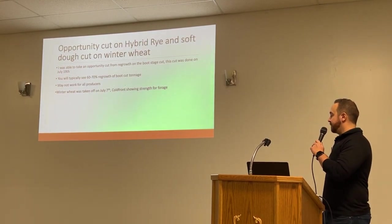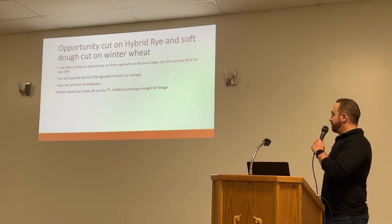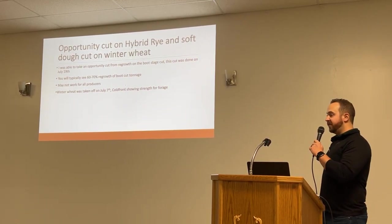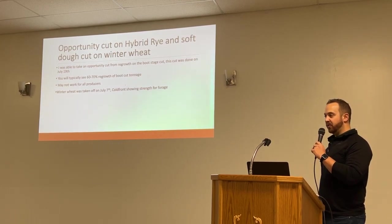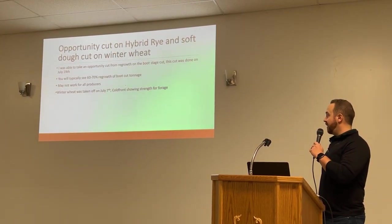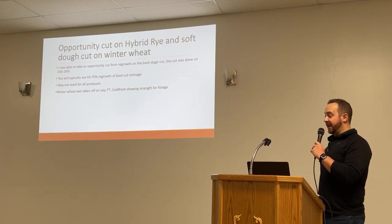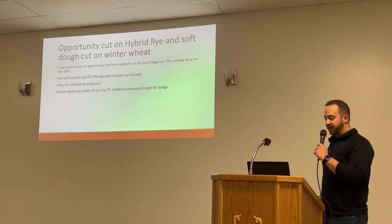On the opportunity cut: the regrowth from the boot stage cut will generally give you about 60% to 70% of what you got for tonnage on your boot stage cut. So if you have that opportunity, it can be a good option, though it may not work for most producers.